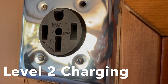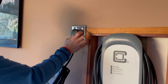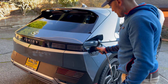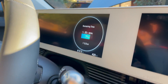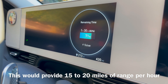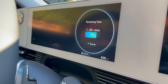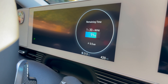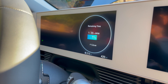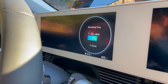240 volt NEMA 14-50 outlet. This is the device — this is the EVSE. Now we're charging about four times faster than what we were with level one, and we're still using the same onboard charger that's capable of 11 kilowatts. But we're getting more power supplied to that unit because we're using 240 volt as opposed to 120.